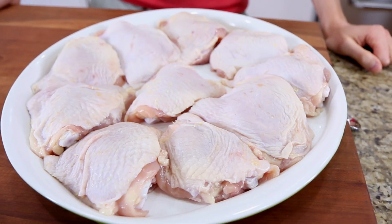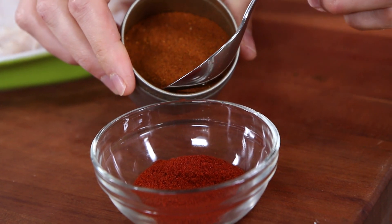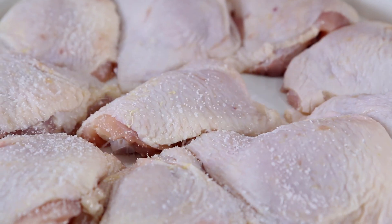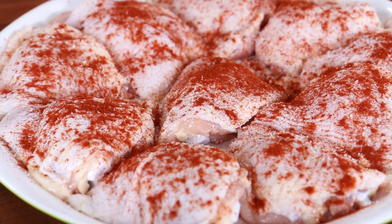Let's start this recipe with 10 bone-in, skin-on chicken thighs. Before we get these in the hot cast iron pan, we're going to make a very simple barbecue spice rub. Grab smoked paprika and cayenne pepper — a teaspoon and a half of smoked paprika and about a quarter teaspoon of cayenne pepper. Add a generous pinch of salt and then shake over a good amount of the spice rub.